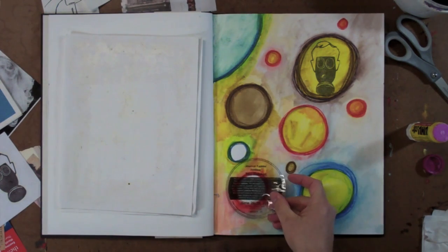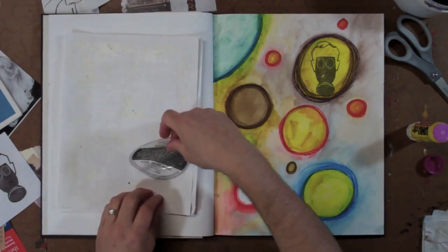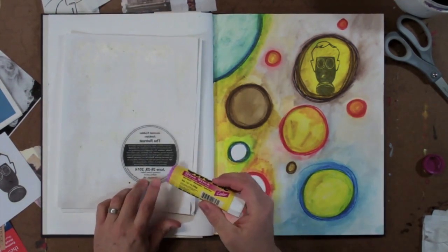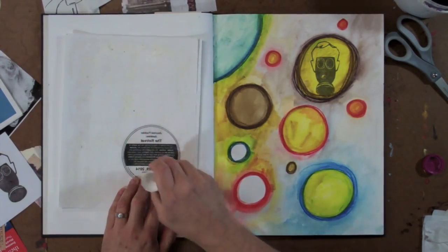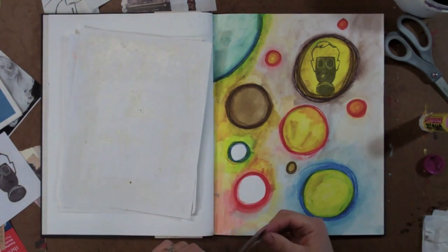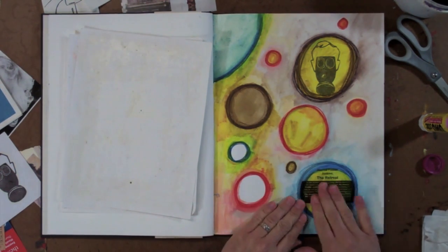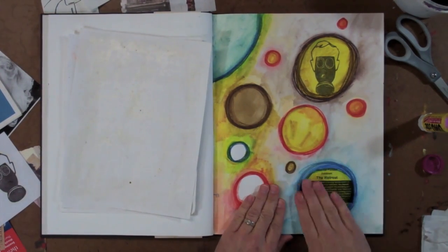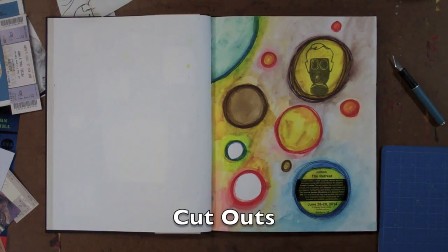Eric has carefully dried off the tape image and is now looking for an area in his book where it would create an interesting layer. Even though the packing tape does have a little bit of stickiness on the back, we still highly recommend putting some glue from your glue stick on the back of the tape transfer using your gluing paper technique, then positioning it in your journal and smoothing it down for good contact. Another great way to create an interesting layer utilizing tape as a transfer technique.